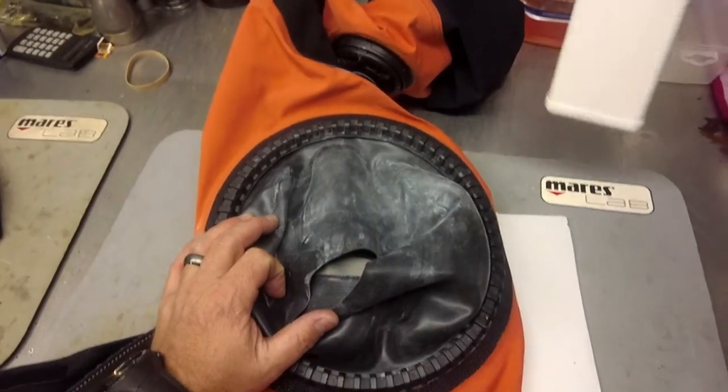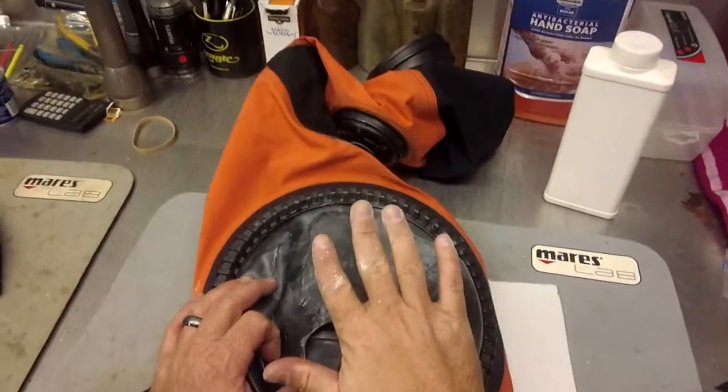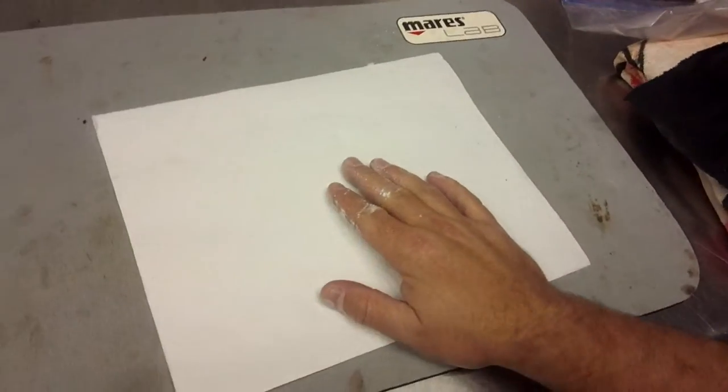It doesn't take a lot to spread around, so I'm going to show you an easier way to apply this without making a mess. First thing I want to do is lay down either a paper plate or a paper towel.